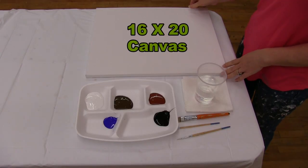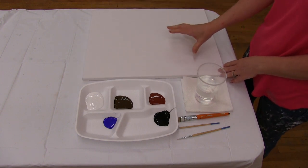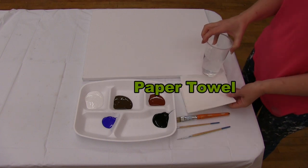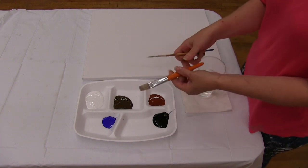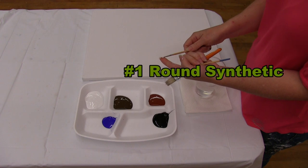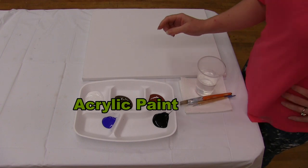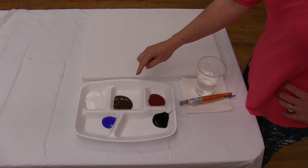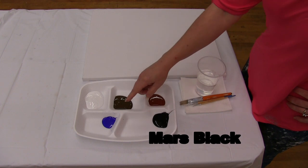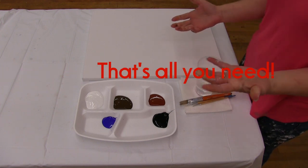The materials we're using today is a 16 by 20 stretched and primed canvas. You can get it at any of your local craft stores, and you can certainly switch up the size. You're going to need a cup of water for washing your brushes and a paper towel for drying them. The three brushes I'm using are a one inch wide bristle brush, a number six round synthetic brush, and a number one round synthetic brush. We're going to be using acrylic paints. The colors are titanium white, burnt umber, burnt sienna, mars black, and ultramarine blue.